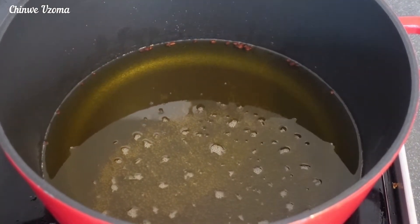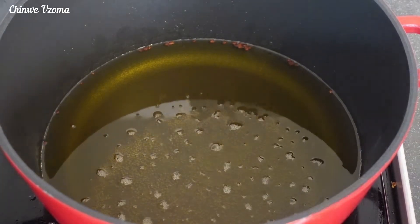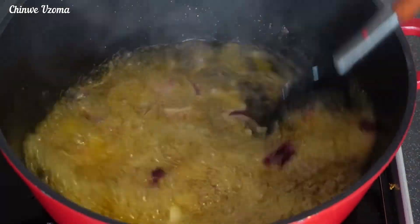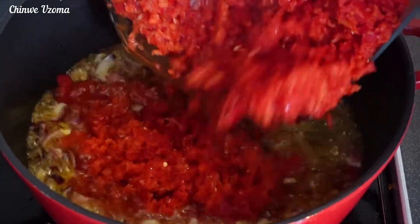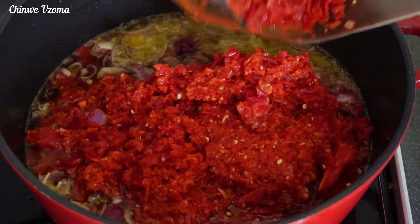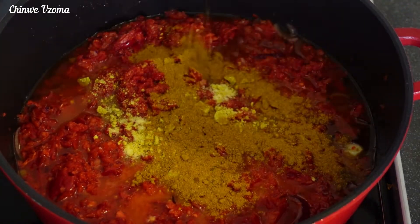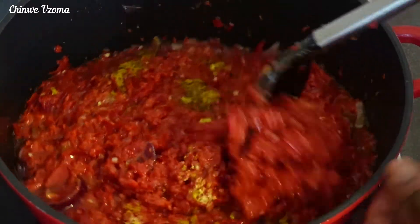To fry the stew, I have gone ahead and transferred some of the oil I used for frying the fish. Once that heats up, I will go in with some chopped onion, fry for three minutes, then go in with the blended pepper. After adding the blended pepper, I will be going in with some seasoning cubes, curry powder, and salt. Stir to combine and allow it to fry.